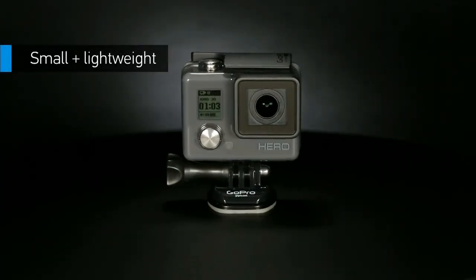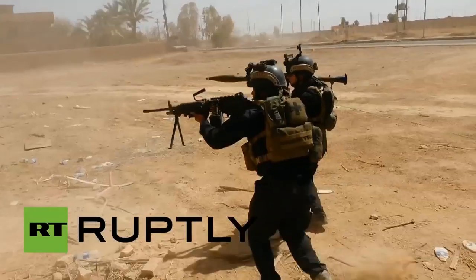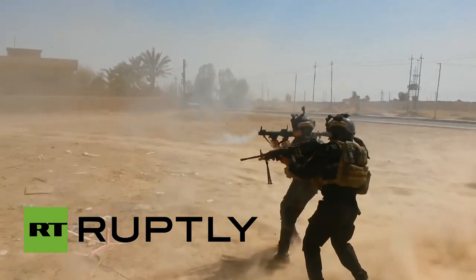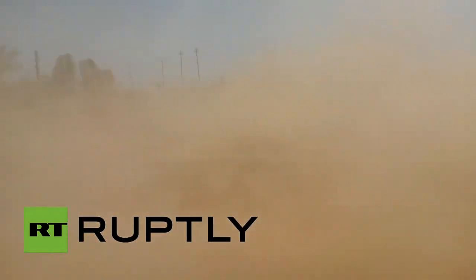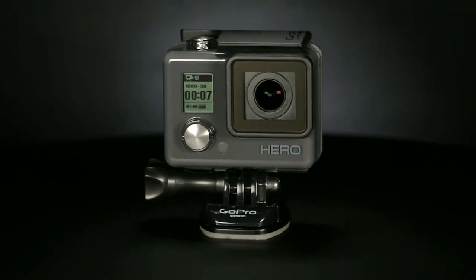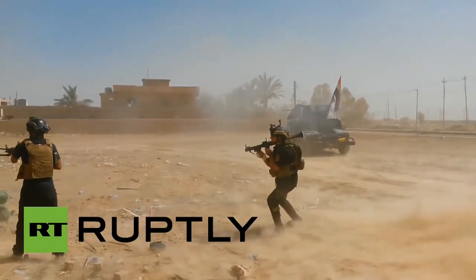Weighing just 3.9 ounces, Hiro is super small and ultra-portable for low-profile mounting. Its compact design means you can comfortably wear it or mount it to your gear as you capture your favorite activities. The new Hiro camera makes it possible to capture photos and videos that make you look like just that, a Hiro.